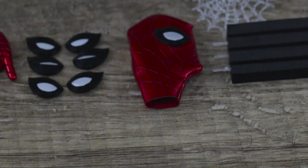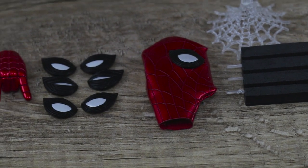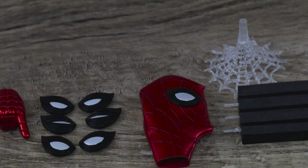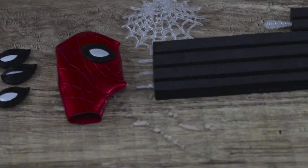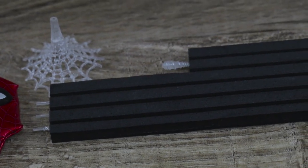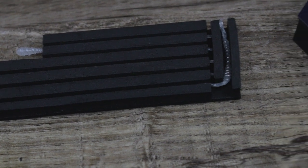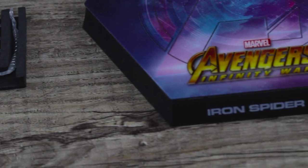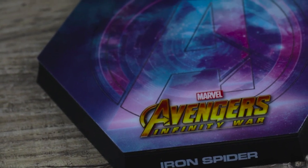I'm also a bit surprised they included the separate mask. The actual suit itself is nano-technology, so he doesn't really take off his mask — it just folds up or down. But hey, it's a nice piece and a nice display option. As for the web, this is Iron Spider, not Spider-Man, and we've seen this web before — I've reviewed two Homecoming Spider-Mans, so I'm not going to tackle the webs.